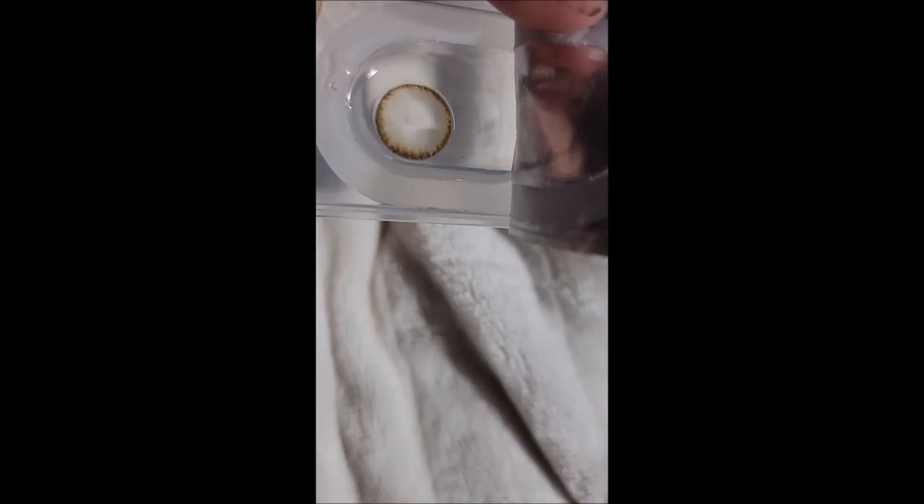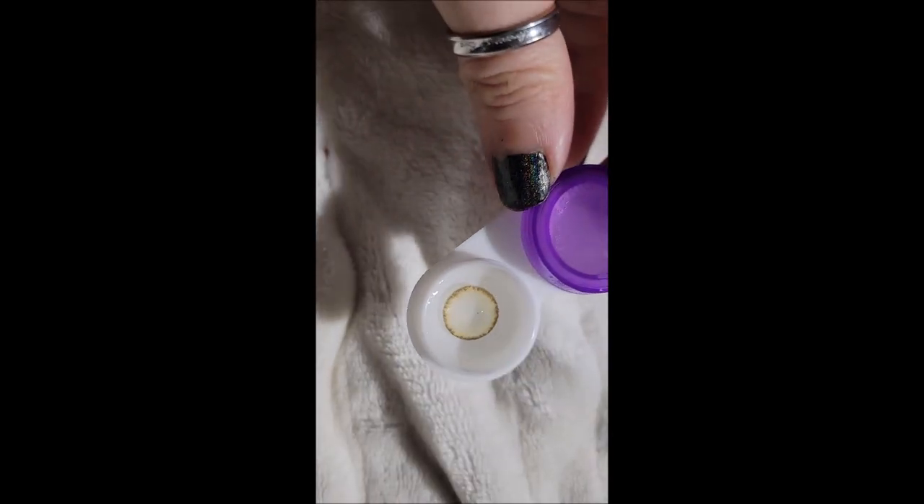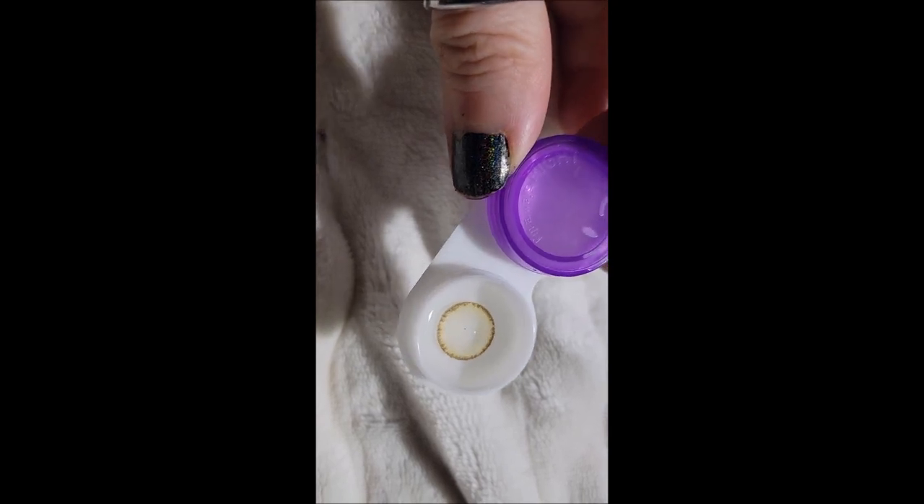That is just the prettiest color — outside is just a brown ring. I love these lenses so much. If I had known they were this beautiful I would have picked them up last year when I first started. I can't believe how much I love these lenses. These are the Black Romance Brown.